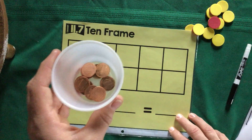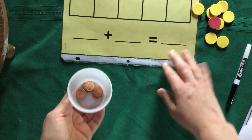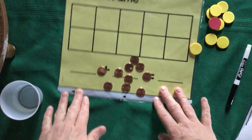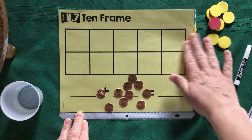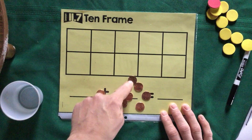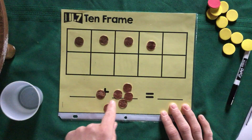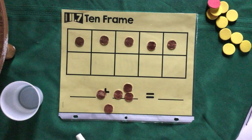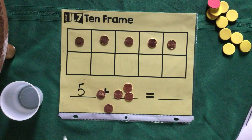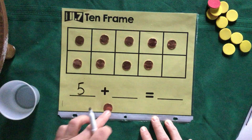The first time, just watch me model it and then we'll do a couple together. I'm going to shake my cup, push my 10-frame up a little bit, and dump my pennies out — just flatten them out, don't separate them. Now I'm going to look for the pennies that have heads and start filling my 10-frame: one, two, three, four, five. I have five pennies on heads, so I'm going to write the number five.